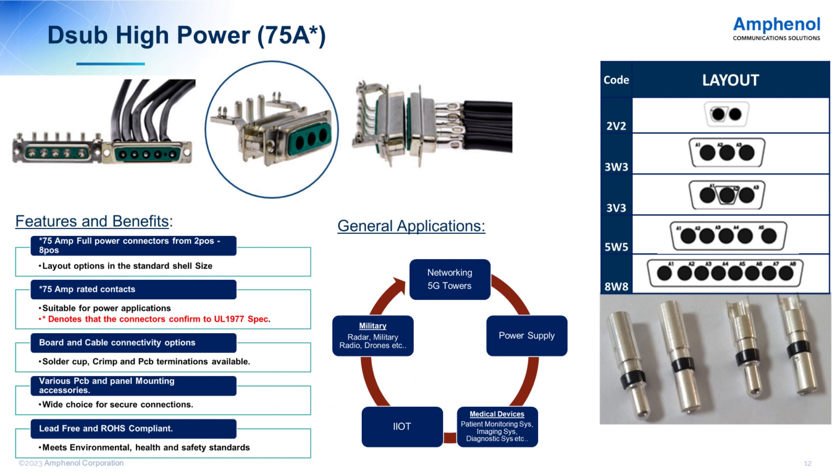Another product extension we have launched recently is the D-Sub high power, which is intended for use in applications that require high current ratings. We can now offer up to 75 amps per contact. It's available in layouts from 2W2 to W8, as you can see on the right side of the slide. Both cable and board connector versions are available. Using different accessories, we can offer various mounting options. Applications include telecom towers, industrial, medical segments, and it can be used in power supplies and drives.